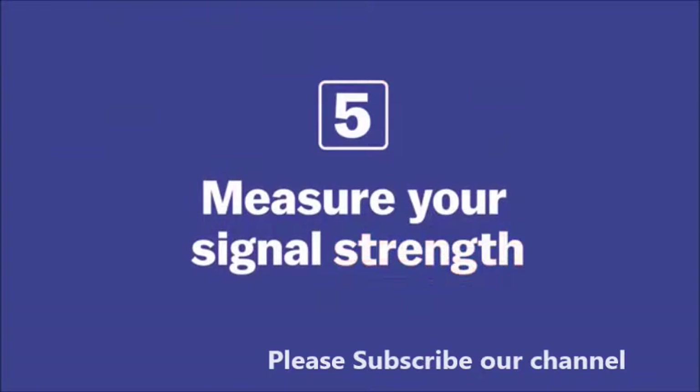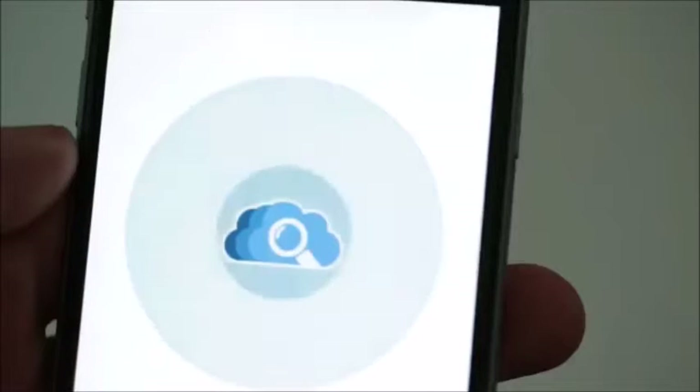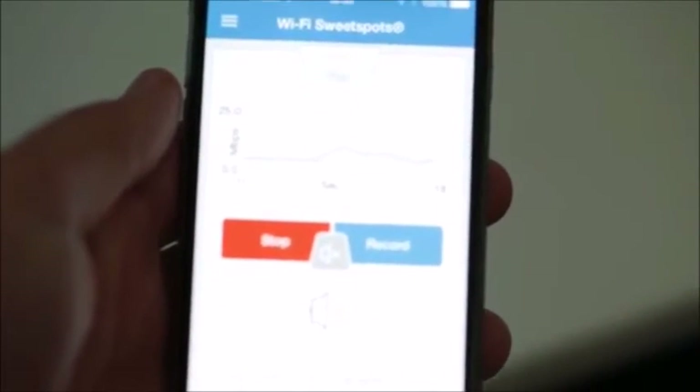If you find that your network isn't working well, you can go around and measure your signal strength. There are a lot of different apps you can download on your phone — you can create a rough map and figure out what you need to do to fix it.